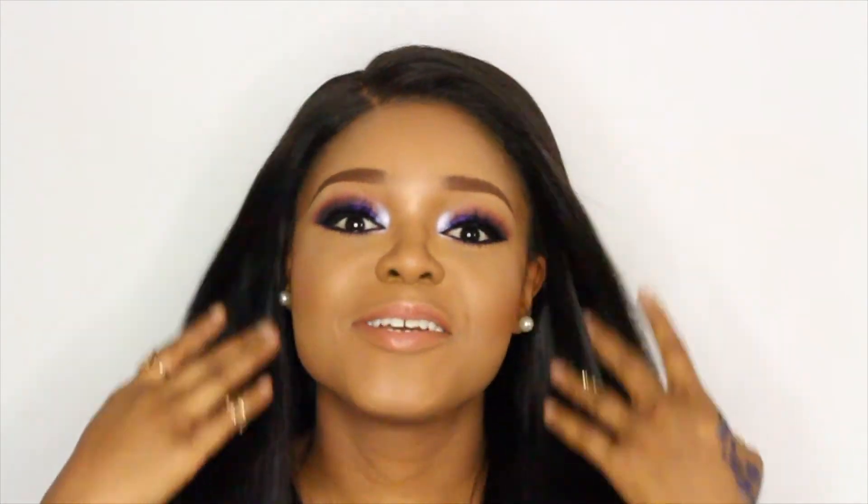Okay guys, so this is the final look. I've gone ahead and put on my wig — my wig is by True Thread States; you can check them out on Instagram. I'm pretty excited with the final outcome because it's been a while since I wore some color on my eyelid.